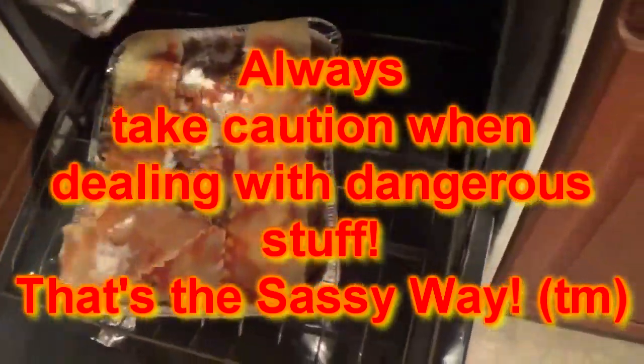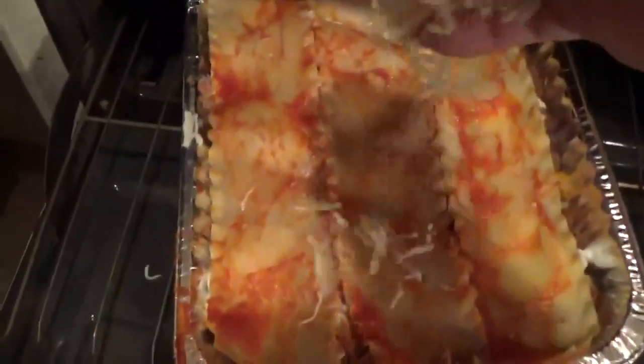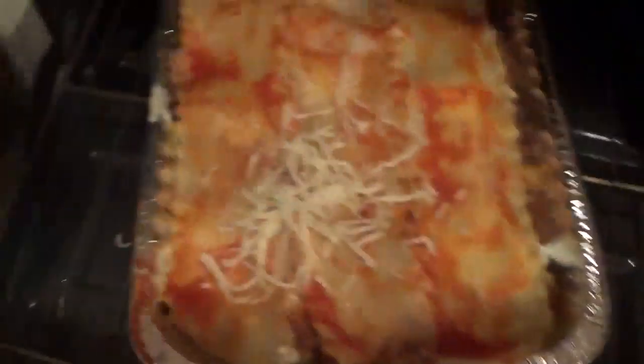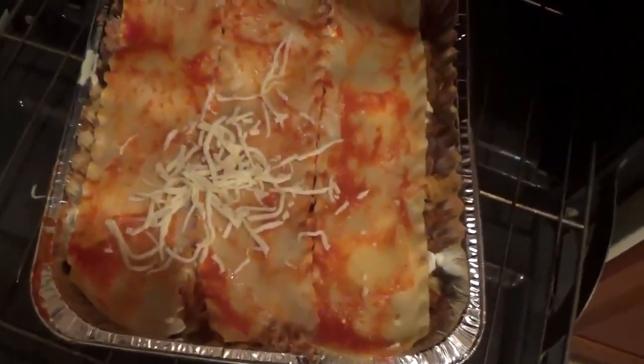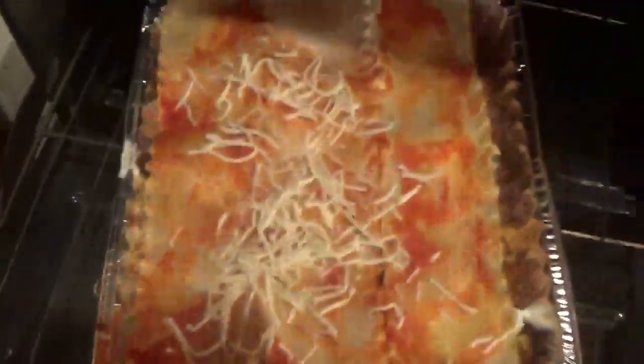Whoa. Oh, what a faux pas, man. Shoot. Okay. Come back. All right. I'm going to put the cheese on. All right, what a faux pas, man. Shoot.